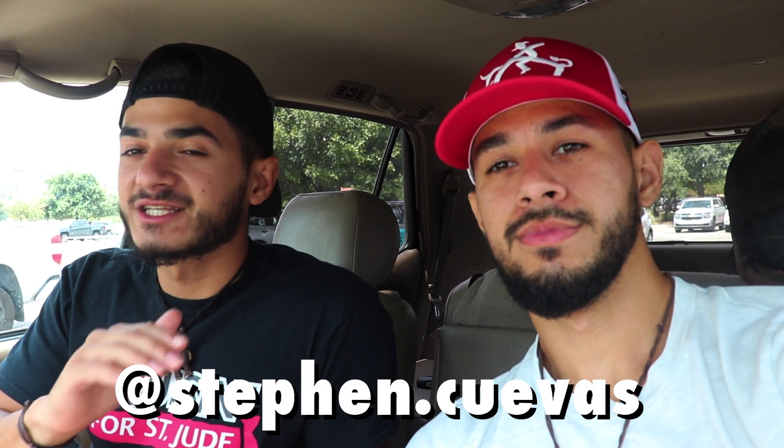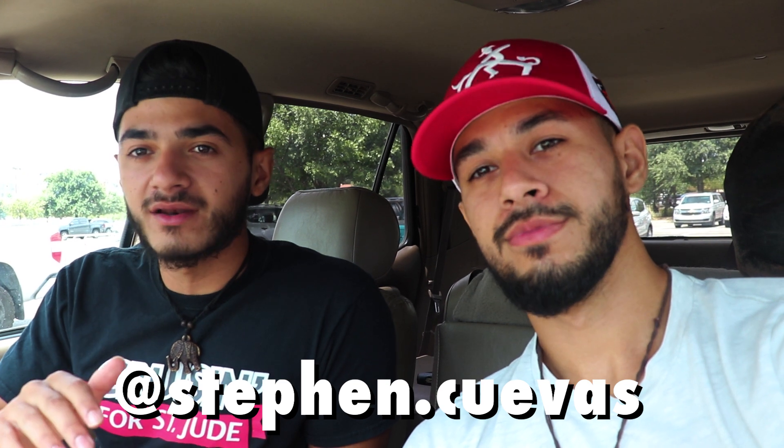All right guys, so for today's video we want to give a special shout out to Steven Cuevas. This man donated some money through our PayPal link which is actually gonna help us make today's video. God bless you man, and thanks so much.